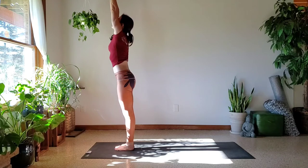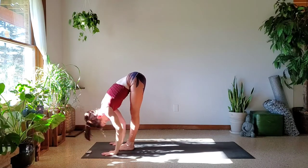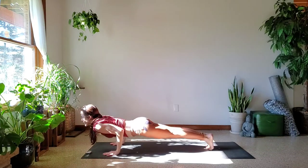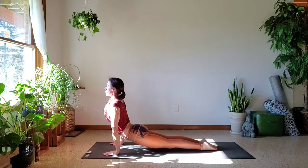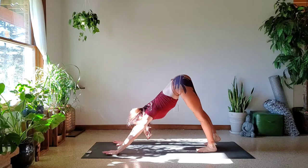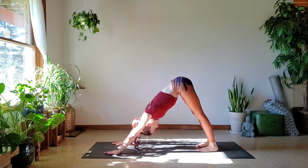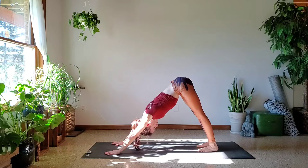Inhale, reach. Exhale, fold. Inhale, lengthen. Exhale as you step or maybe jump back, lowering through Chaturanga. Chest forward, inhale. Pull yourself through your arms. Exhale, push your hips high into Downward Facing Dog. Really anchoring down at the base of the index finger and the thumbs. If you can straighten your legs, lift the kneecaps. Push the floor away, lots of strength through the upper body, hollowing out your belly.